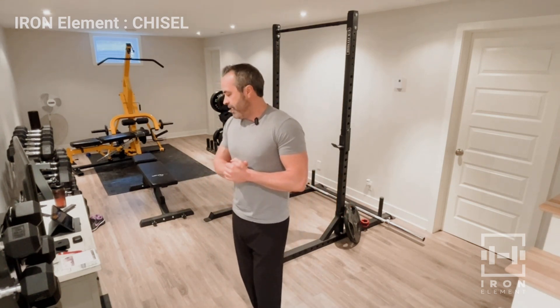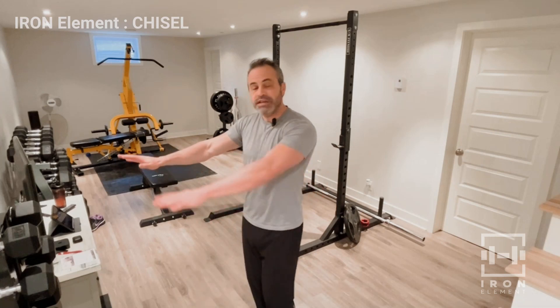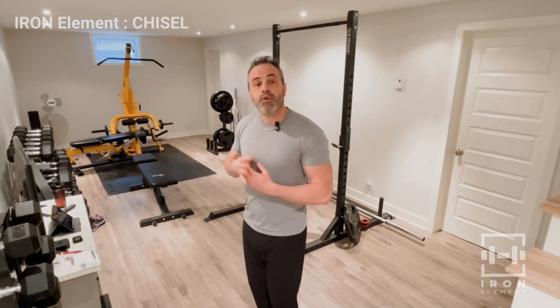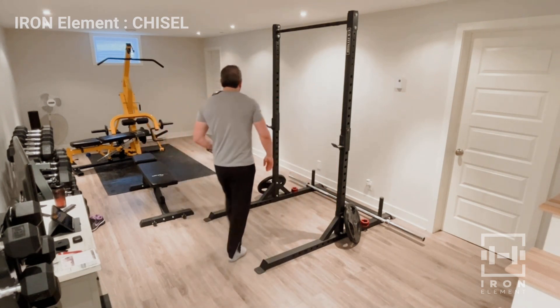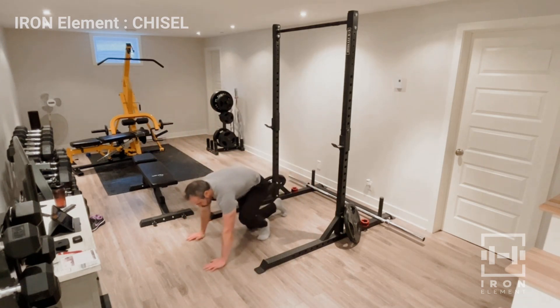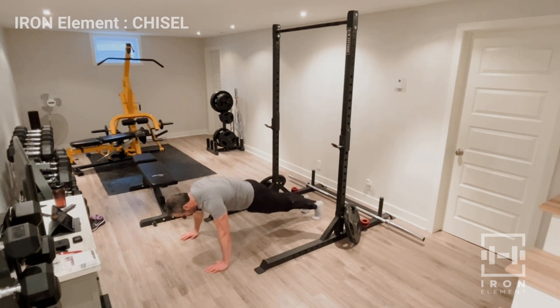For the guys, if you're used to doing push-ups this will probably be fairly easy or at least within your capabilities. If you simply can't do push-ups at all, I'll show you some variations, but please avoid doing them with your knees on the ground. I'd rather you do them on an incline like a bench, a countertop, or even a wall push-up — you'll get more value that way. Let's get started: 20 push-ups, I go a little further than shoulder width at a good pace.